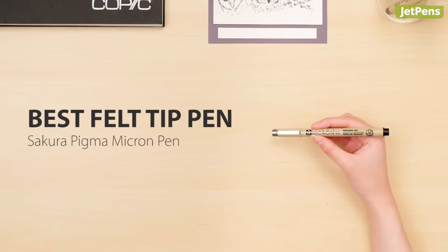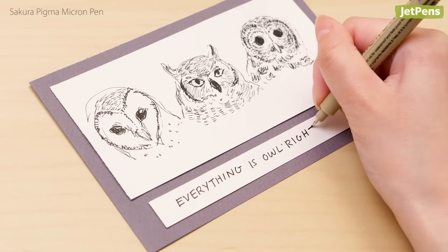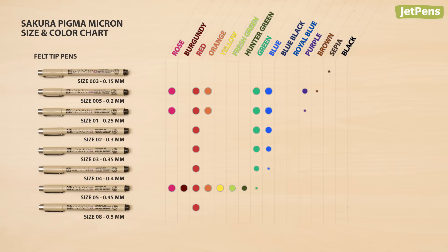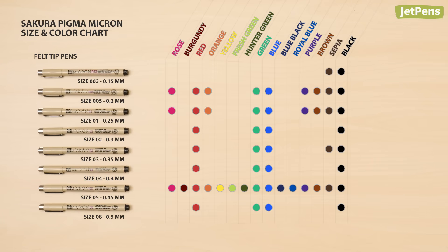Best felt tip pen: Sakura Pigma Micron pens are an artist's dream fineliner. The archival quality ink makes sure that your work will withstand the test of time. Plus, it comes in a huge variety of tip sizes and colors so you can pick exactly what you need for your project.